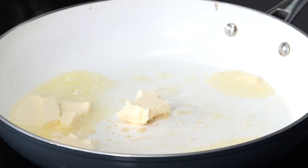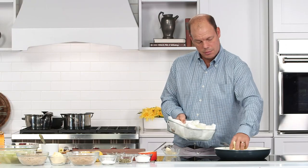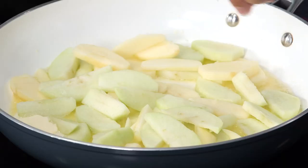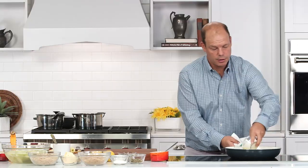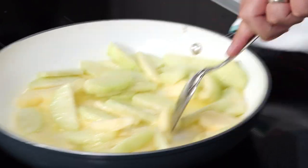I'm gonna melt down a little butter. I'm gonna season with a little bit of salt, a little bit of pepper, and incorporate our sugar. I don't like to cook them down until they're completely mush — I like to have a little texture in them.